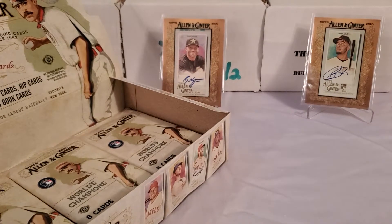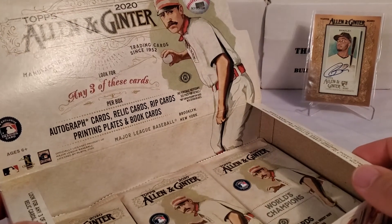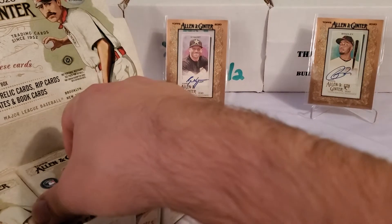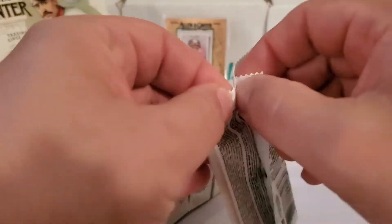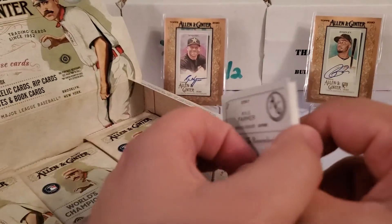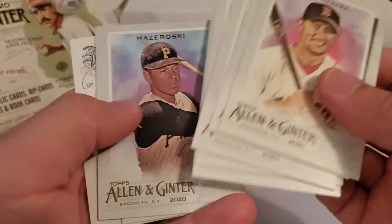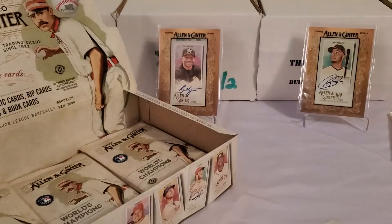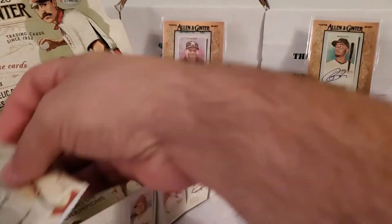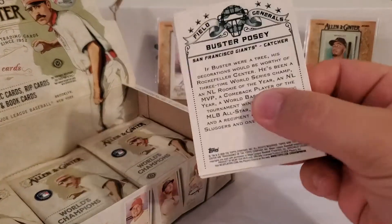I think we might get another mem card. Looking at the box — any three of these cards are going to be in this box on average: autograph cards, relic cards, rip cards, printing plates, and book cards. So we already pulled an auto and a relic. That pack set aside over here was pack number two, and I think it's just another auto. I don't know if you can get more than three per box.